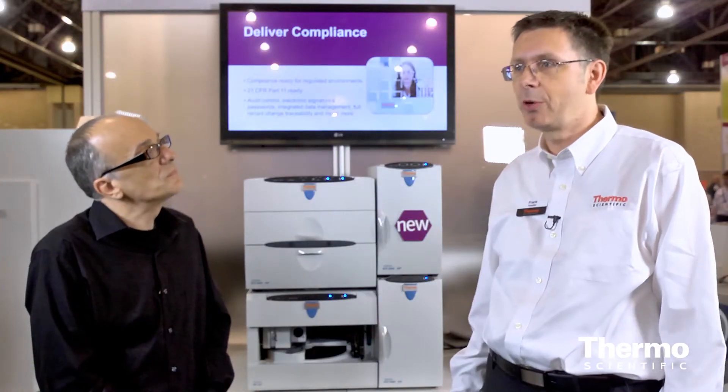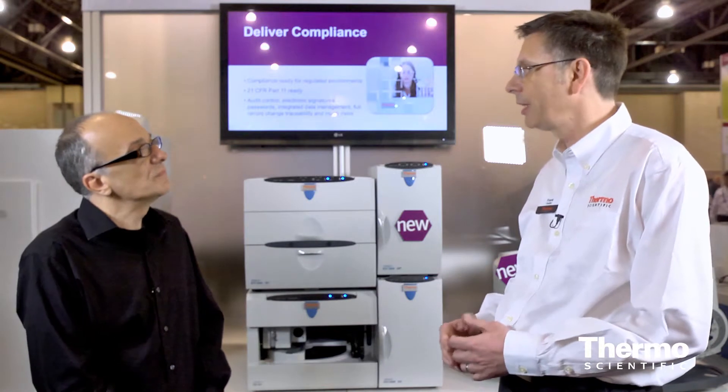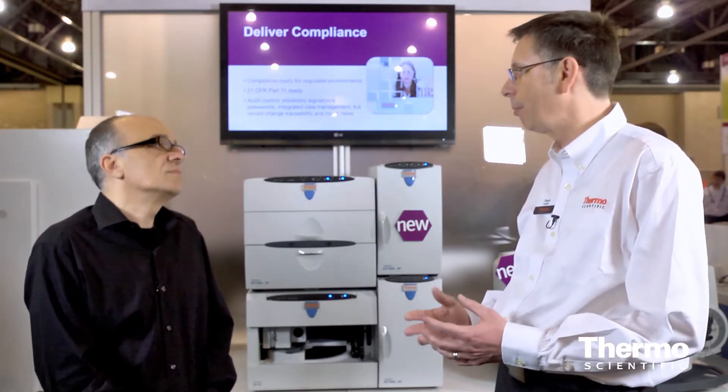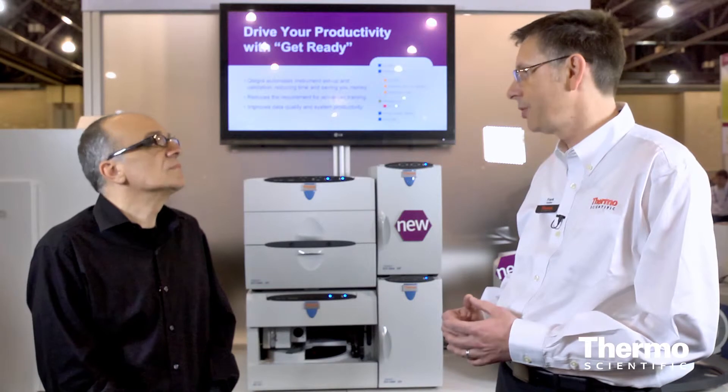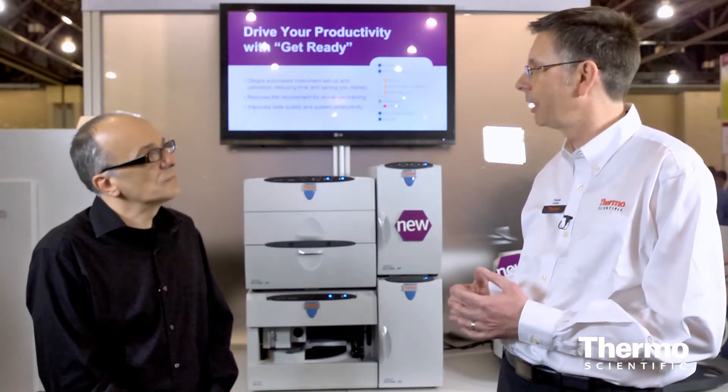The ICS-5000 Plus is the most versatile ion chromatography system we have on the market. It allows us to support all applications and chemistries, like two-dimensional IC separations with a standard-bore column in the first dimension and a capillary column in the second dimension. It also allows us to interface to other Thermo Scientific products like ICP-MS or MS/MS systems.